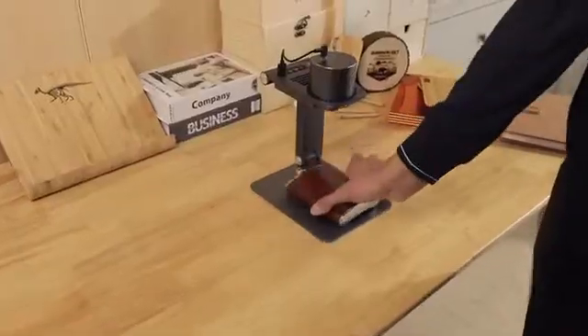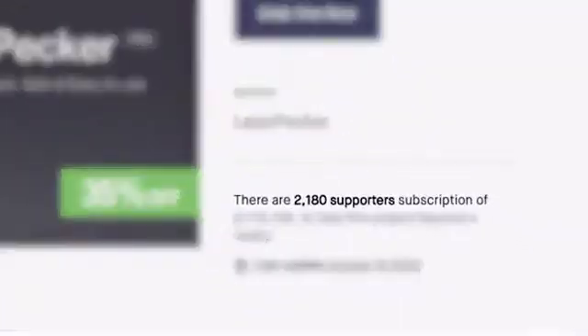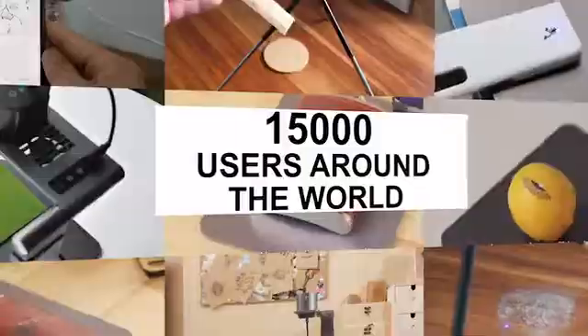Last year, we created the Laserpecker laser engraving machine. We showed it on Kickstarter and you liked it. We created a community with more than 2,000 supporters and 50,000 users all over the world.